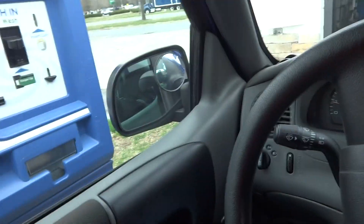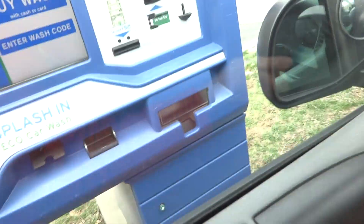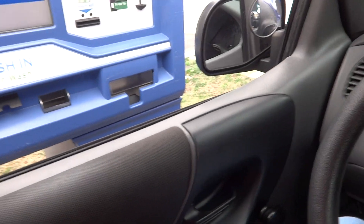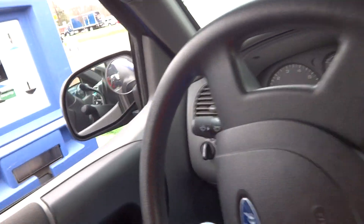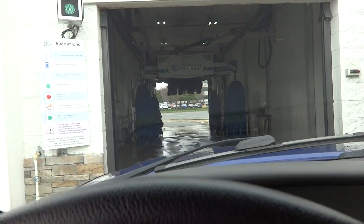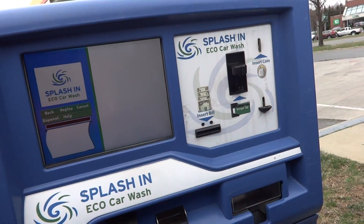Pull up to the payment machine. Please select an option from the list on the screen. We didn't see the wash options, but here's what the wash bay looks like. We'll buy a wash with cash or a card.